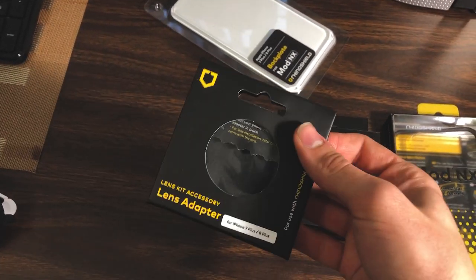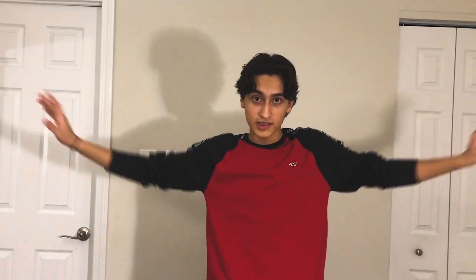You guys might be seeing it on screen right now. For the price, if you want to step up your photography and video game like I'm doing right now — I'm actually using the front camera of my iPhone right now. I'm gonna show you how this handles things. This is my phone camera on auto, I didn't mess with the settings. I don't know how far you guys can see — if I stretch my arms you probably can't see them.